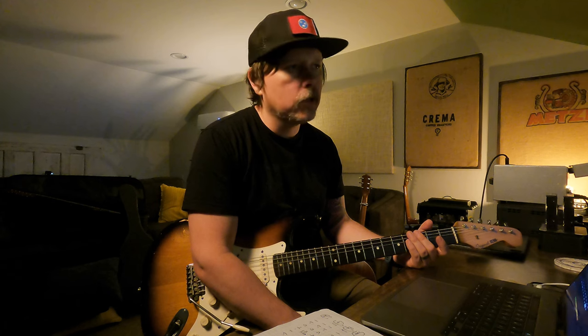What I do about it is I just mute a lot. I kick my volume pedal into the heel-down position often when the band's playing.